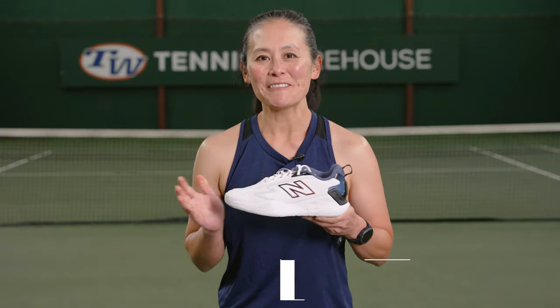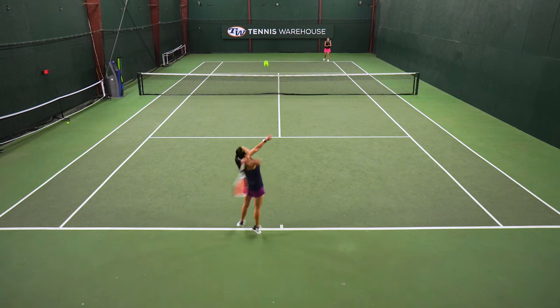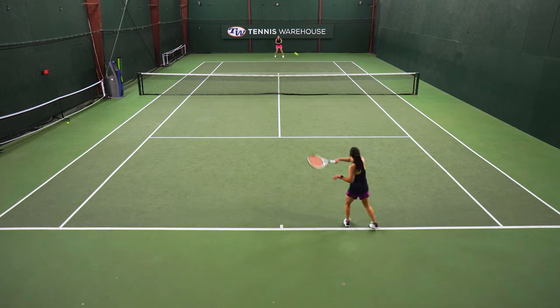I always like New Balance shoes because they do offer widths. With my wider feet, I did opt to go with the D width of this CT Rally, and I found it nice and wide up front, so my feet were not squeezed and felt comfortable throughout the play test.